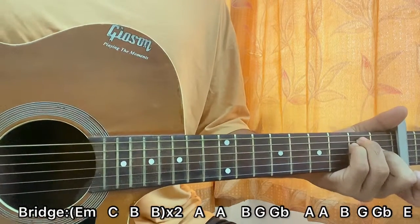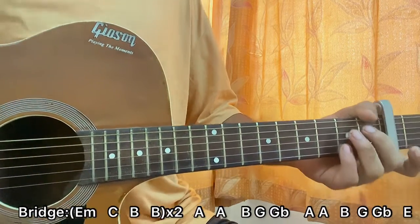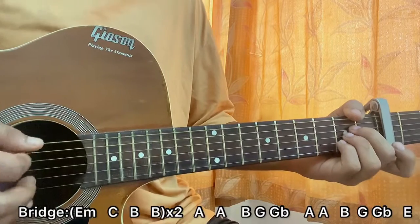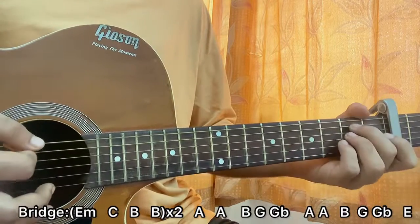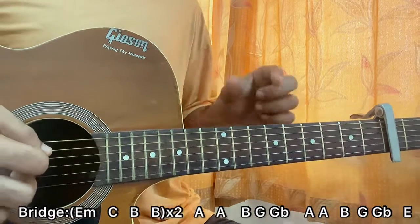For the bridge, on the last line we play E major instead of the minor chord, so you gotta keep that in mind. The last part of the bridge goes: B, then go to E major. The second time you play E major, it's in place of the minor. So we have a slight change in the chord progression there.